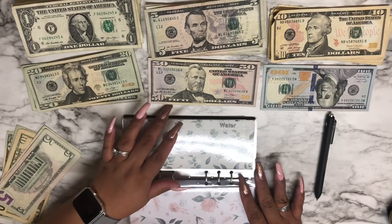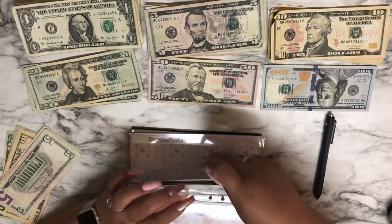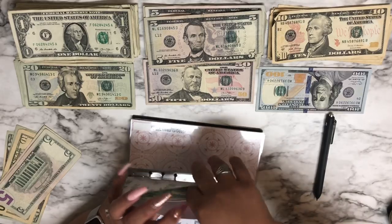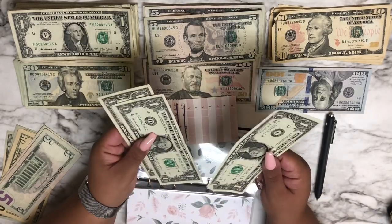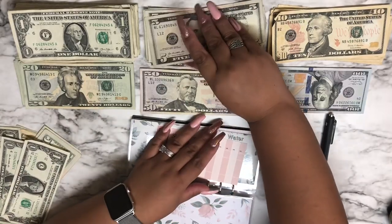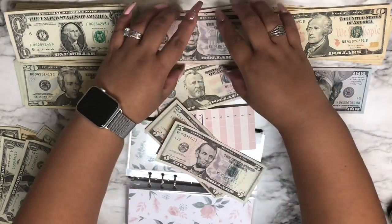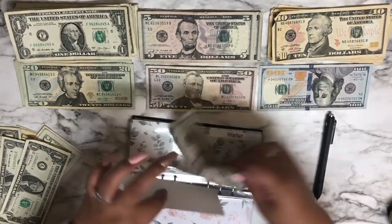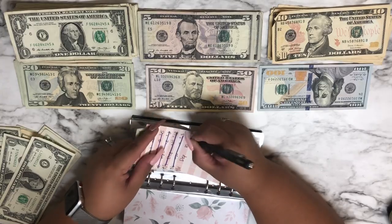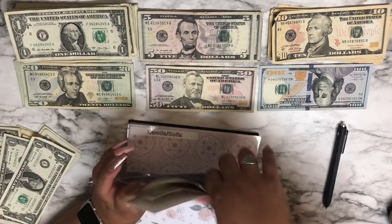For water it is $10 and I think this time around I did two $5 bills. There was about $3 left in the envelope — we'll take those out and add $10. So we now have $10 in the water envelope.